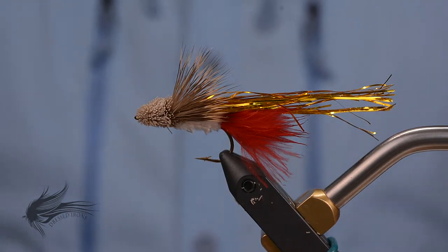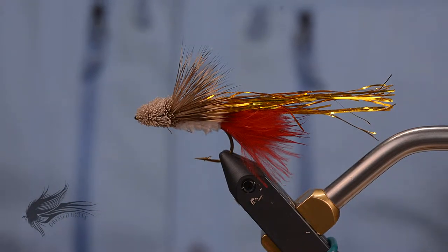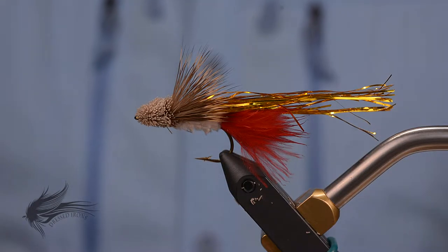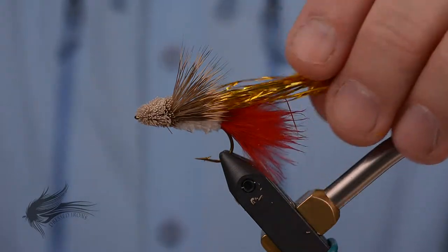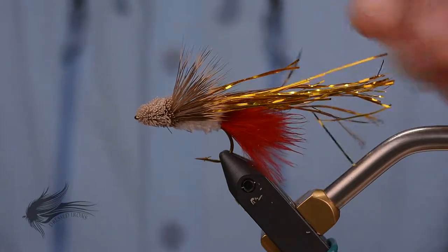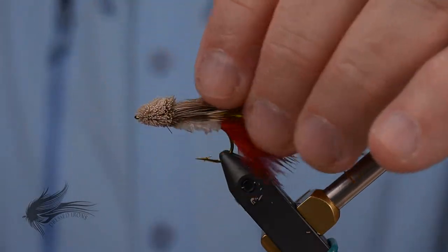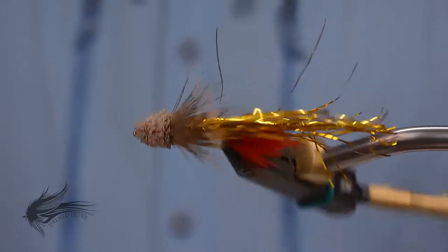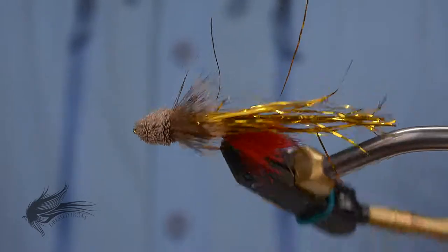Today we're going to tie a very popular smallmouth fly called the Flash Dancer. Here in the Midwest, smallmouth season has finally kicked into gear, and this is a fantastic baitfish imitation to cast in any streams or lakes where you've got smallmouth. It's essentially similar to a woolly bugger with a marabou tail and a chenille body, except it has an underwing of gold Flashabou — hence the name Flash Dancer. The head is a standard muddler wing and muddler head. Working with deer hair can be a little bit challenging, but let's get started.